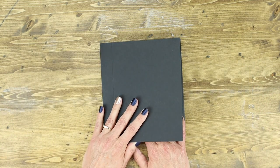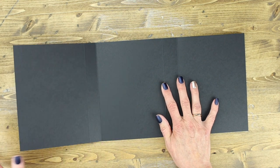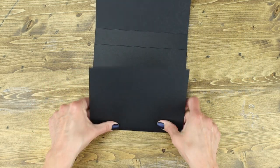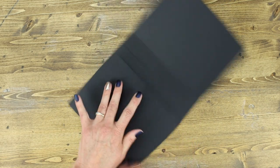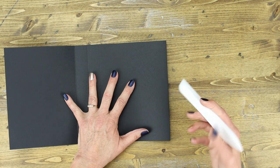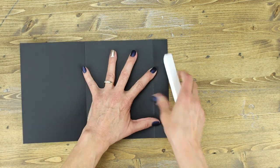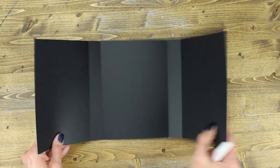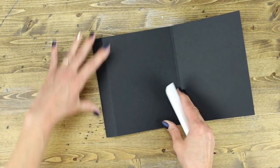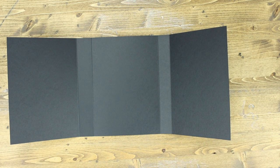The first piece is already scored, so we're just going to reinforce those scores. There are four different score lines — fold each of those in, making sure they're even on the edges. Then take your bone folder and smooth those edges out so the folds lay nice and flat. Once you do that it'll just be easier to work with. That was step one.